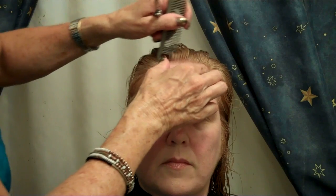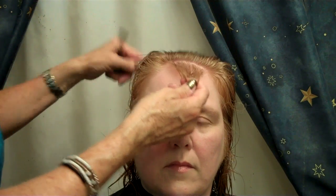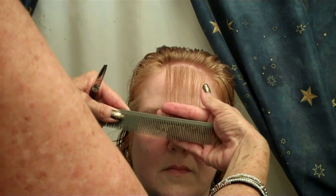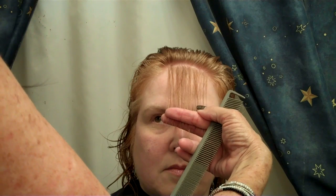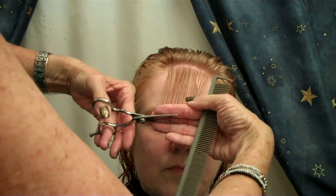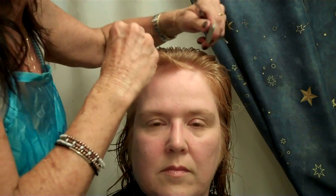The important part when giving the Farrah Fawcett haircut is establishing the guideline. Always start in the front — you want your first layer to land by your eyes. She wants it by her eyebrows, so just take that snip. This is your guideline for the rest of the entire haircut.